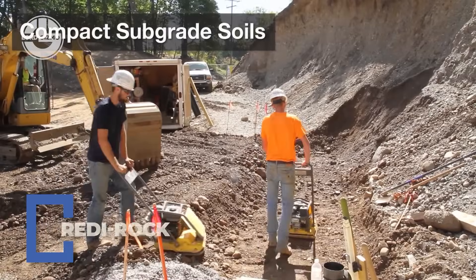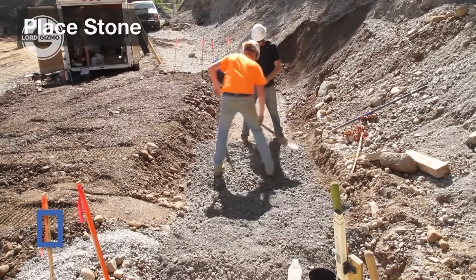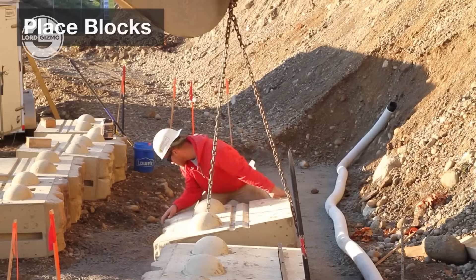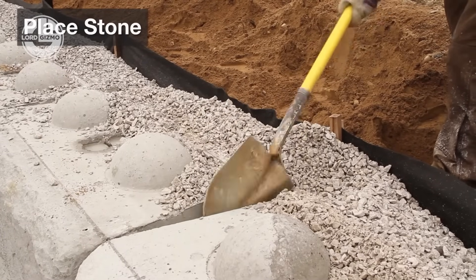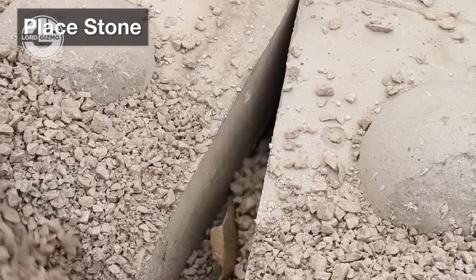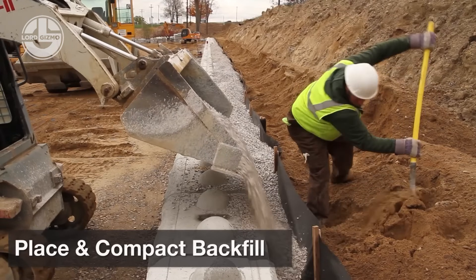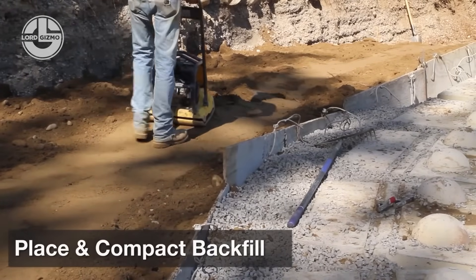When the ground starts shifting, you need more than a pile of rocks — you need Ready Rock, the kings of large block modular retaining walls. These interlocking giants are made from wet cast, high-strength concrete, typically 4,000-plus pounds per square inch, and weigh up to 2,000 pounds each, so gravity's on your side. With their patented knob and groove system, they lock together like oversized Lego for grown-ups, making installation fast, stable, and fun to watch.